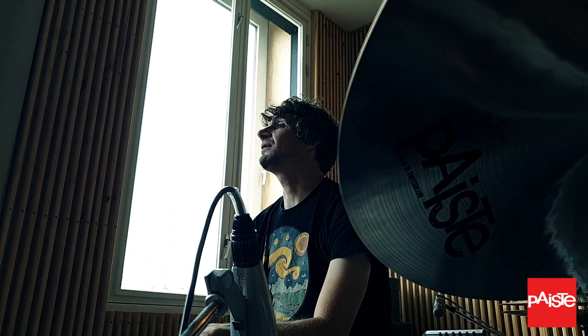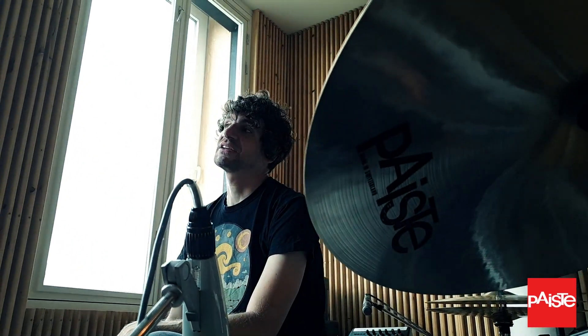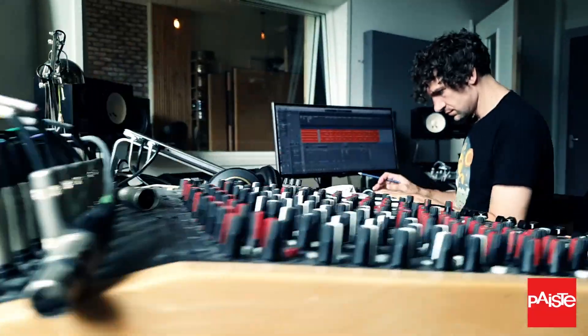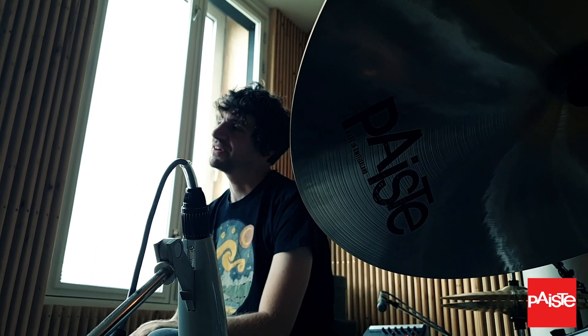I'm always interested in more and in bigger, so I wondered what 17 inch hi-hats actually sound and feel like. It's kind of difficult to just order crashes and play them and send them back — nobody likes it. So I called Paiste; I'm with Paiste for over 20 years now. I asked them, hey, is there a possibility that I can check out several combinations? I'm obviously a big fan of Steve Jordan and his playing and his sound, and he plays a certain combination of crashes, but I was also interested in how other crashes would sound. Paiste was so sweet to send me over a couple of those. So I made this video for you guys to enjoy, and maybe you find a combination that you like best. Come with me on this journey. Enjoy!